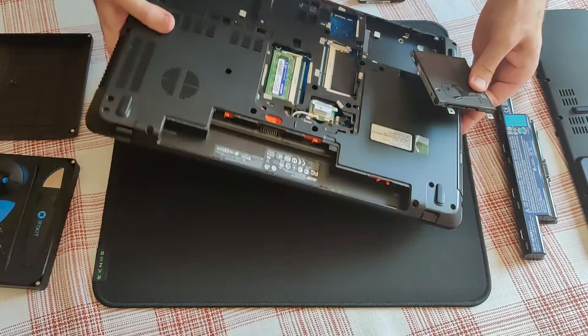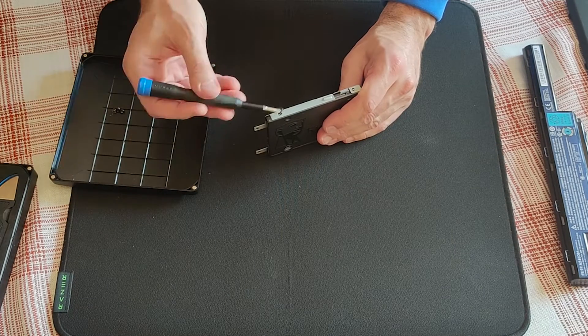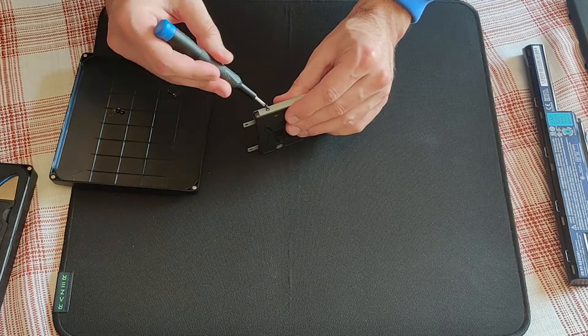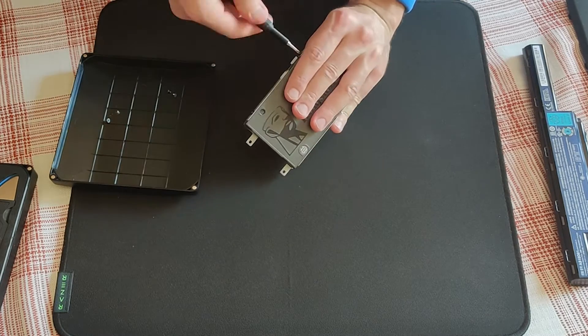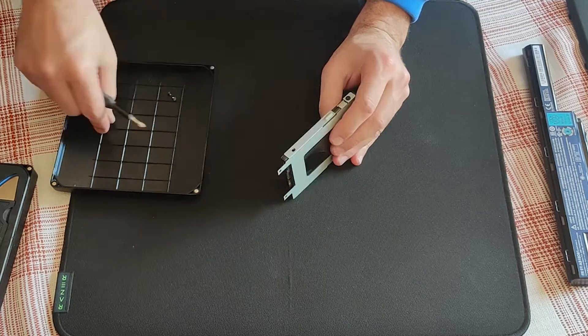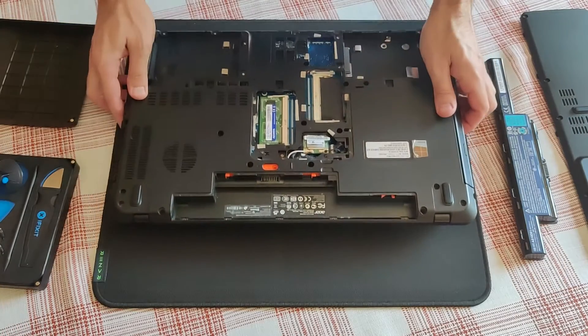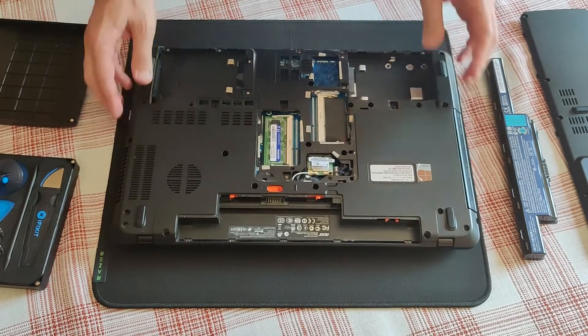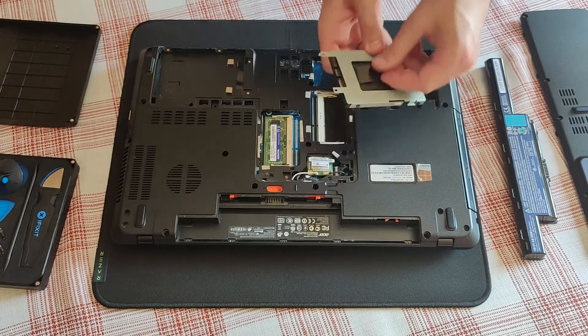I'm just going to speed it up. Nothing new here or special — just regular SATA connectors.